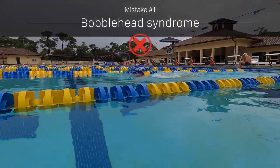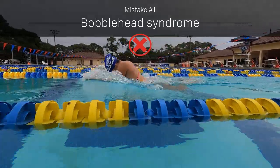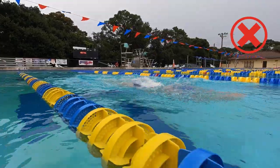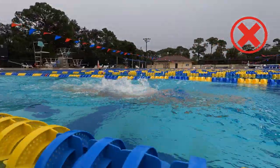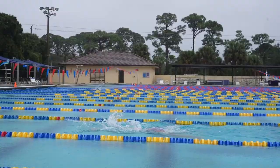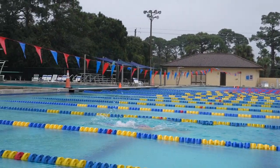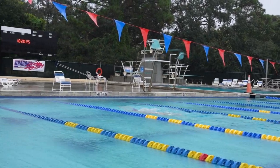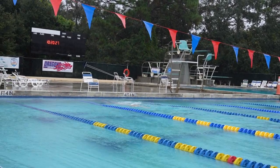One of the most common things I see in breaststroke is what I call bobblehead syndrome. This is when a swimmer's head moves around. This movement doesn't help swimmers move forward and wastes energy. Cues like 'keep your head in line with your spine' and 'imagine there's a cup of water on your head' can help swimmers stop this, but sometimes they need more guidance.